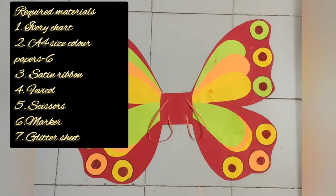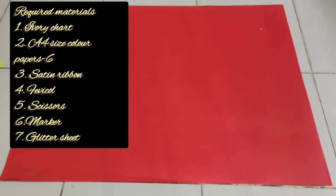You will need ivory chart, A4 sized sheets, needle, satin ribbon, marker, glitter sheet, scissors, and fevicol.